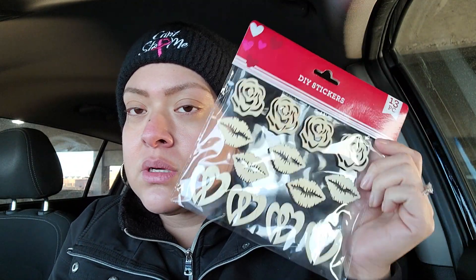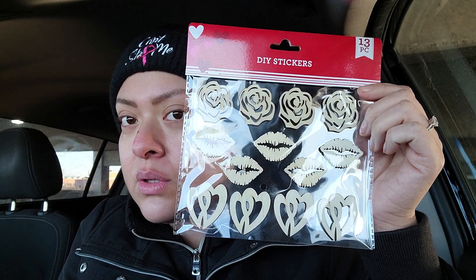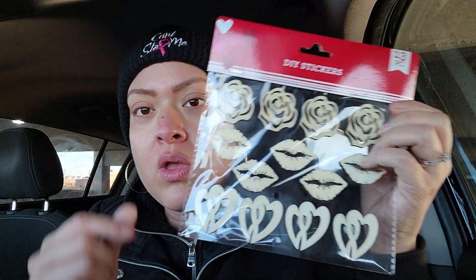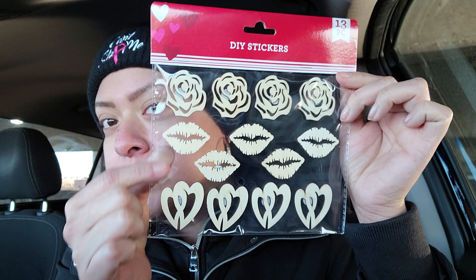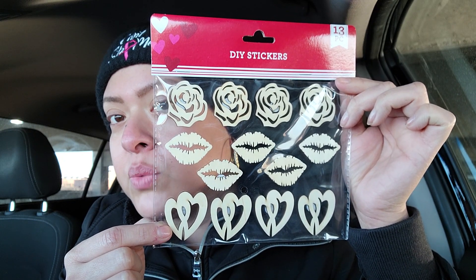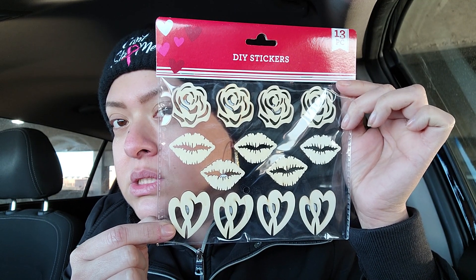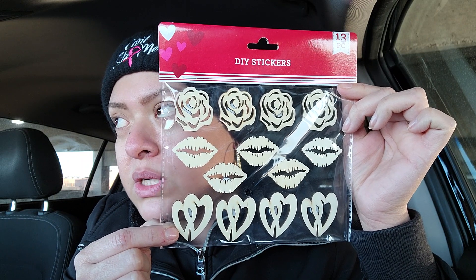Hey you guys, I had to get on here and make a quick video - this is going to be really short. I had to show you the cutest things I found at Dollar Tree before they run out. These are DIY stickers and they have the rose, the lips, and the hearts. Can you guys see them? They are so cute! If you find them, go ahead and pick them up. You can paint these, put them on cards, envelopes, stick them to gifts, other wood, your DIY trays - you can use these in so many ways.